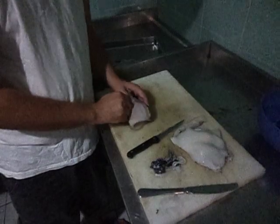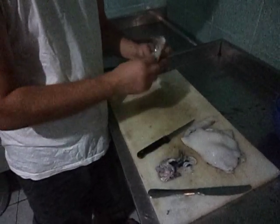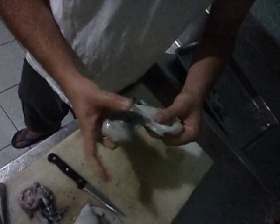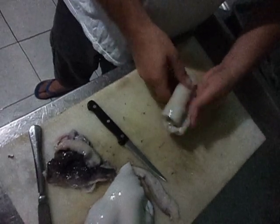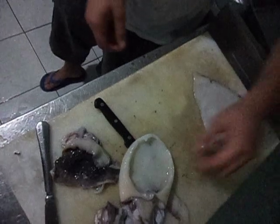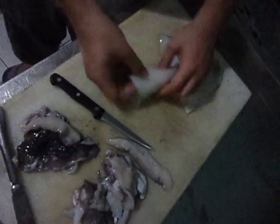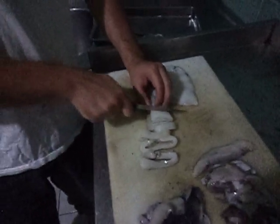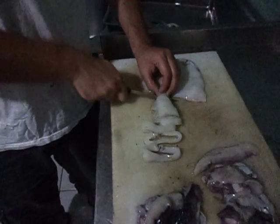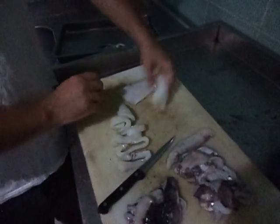Now I'm going to show you another way — do the sides here just like this, and there you are. The difference is, with this one you have a steak shape, and this one you can cut it in small circles — more like calamari rings. So you get yourself calamari rings here, or you can use it as flat steaks.